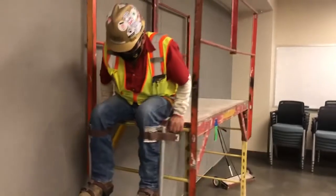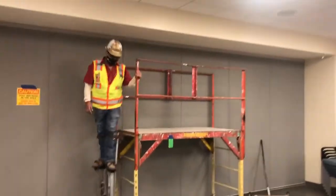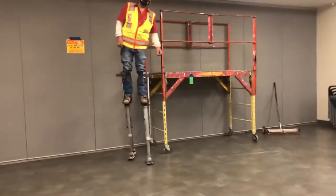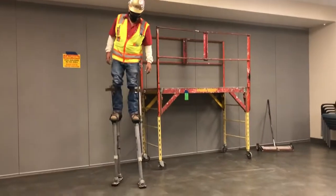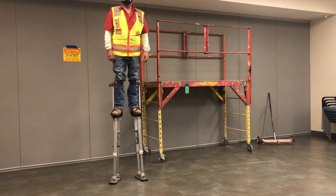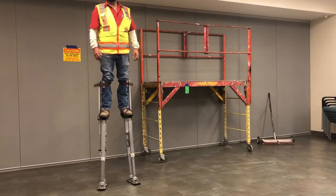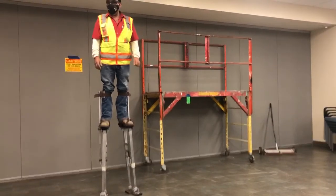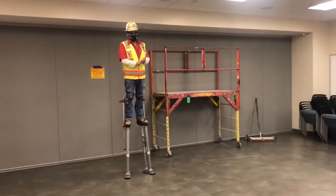Now you're strapped down. Once you start walking, take a small stride. Start getting familiar with your steps — make sure you feel that your stilts are in good shape. Do not take long strides. There could be a screw or debris that you can slip on if you're taking long strides. That could be a fall hazard.